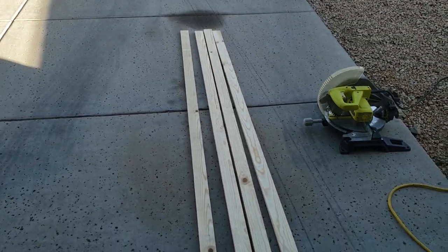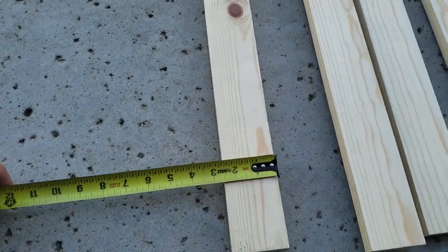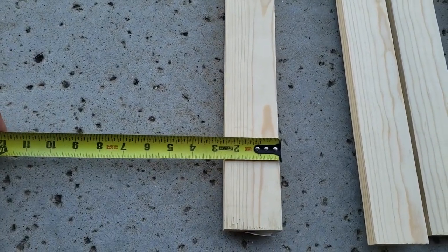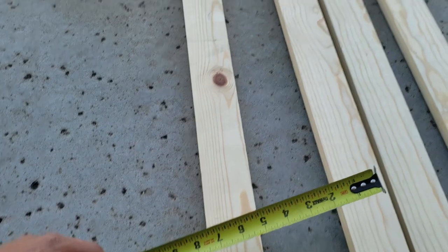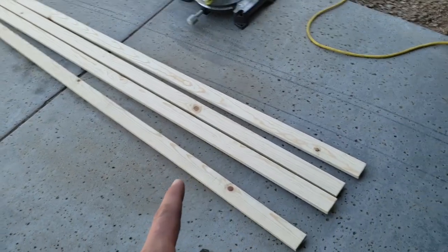The first thing we're going to do is cut eight of these at 40 inches. These are just eight-foot sticks of 1x3 from Home Depot, so they're two and a half inches wide by three quarter inches deep if you want to rip them down to that size. But we're just going to cut eight of those at 40 inches.